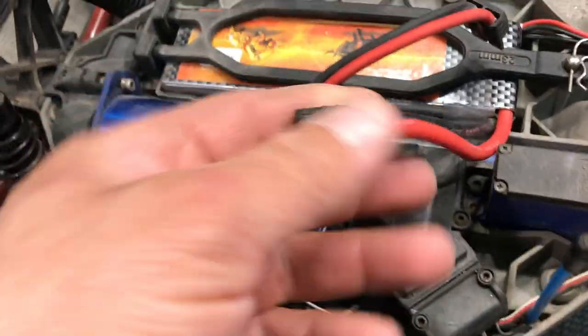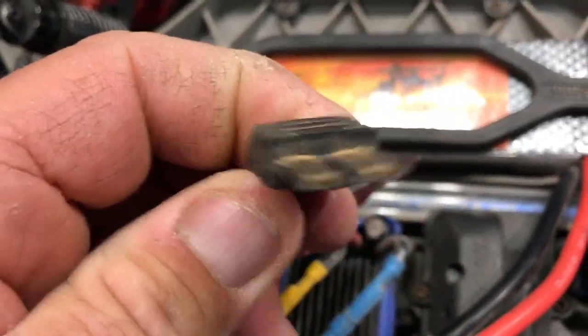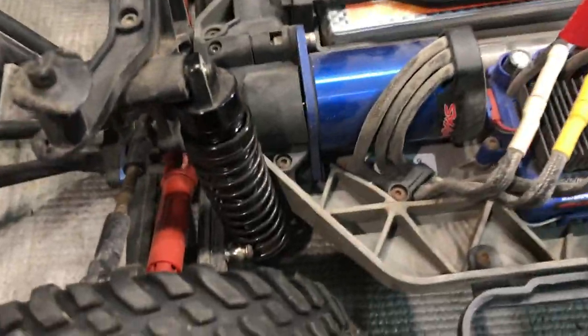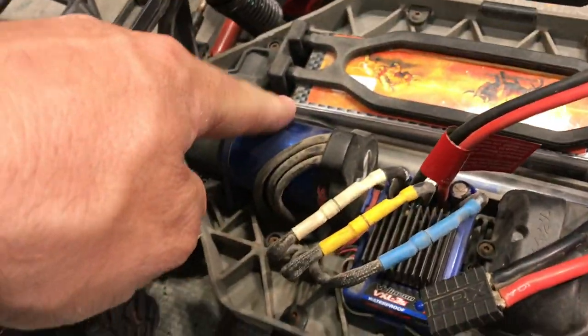I'm going to change the terminals to XT60s because I just don't like these Traxxas terminals at all. We'll get them cut off and get some new terminals on there for him. He still has the original 3660 motor in there with the original ESC — I'm not sure what KV it is, I might have to look that up.